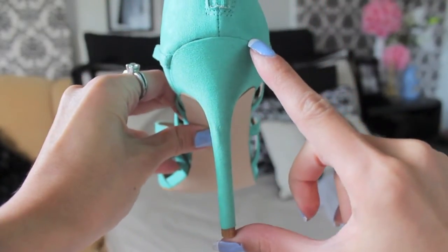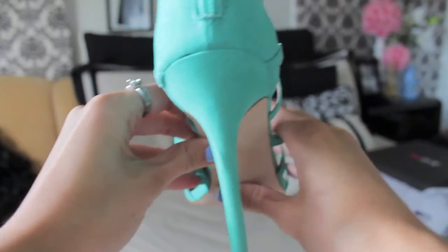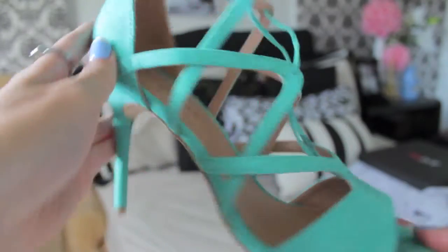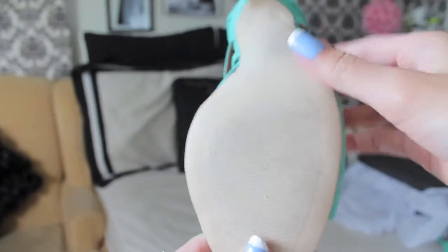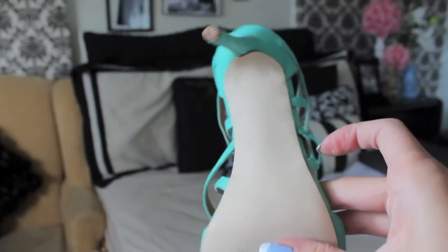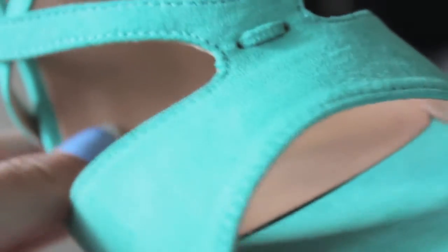This particular stiletto is about four inches high, and I find that pretty short because I usually wear higher, but if you are planning to wear it all day it's very, very comfortable. The sole of the shoe itself is very durable and has a lot of grip, so you shouldn't really be slipping on any type of surface.